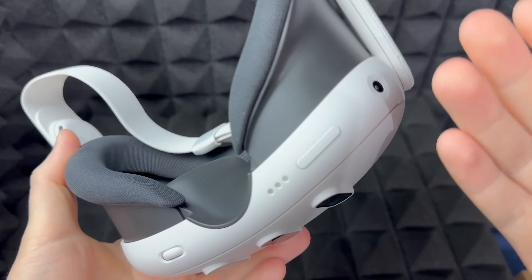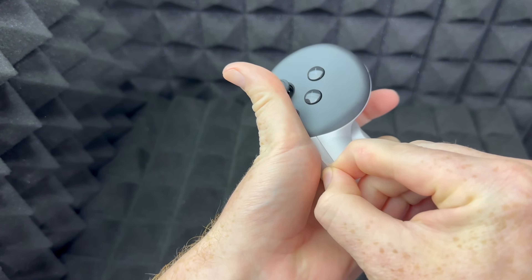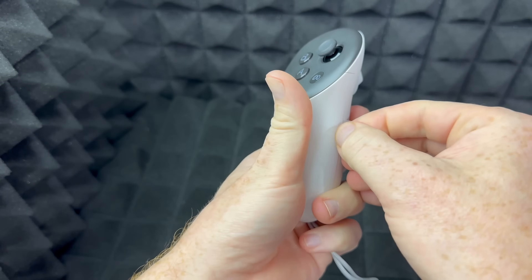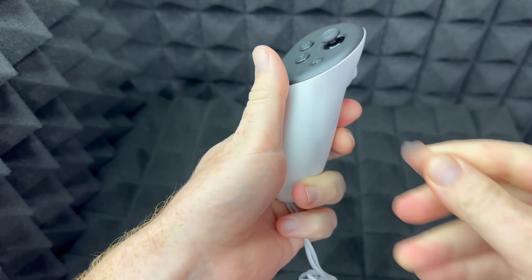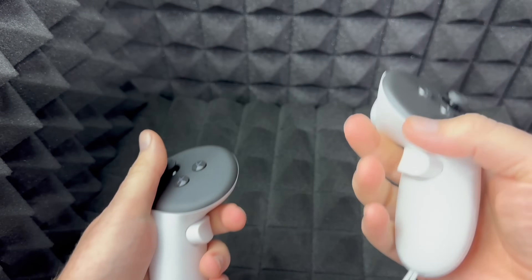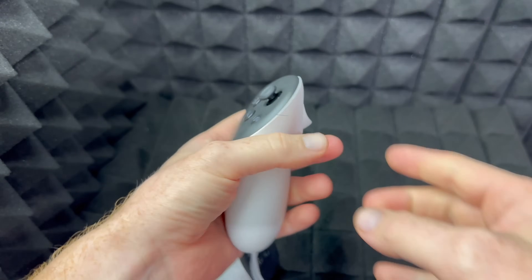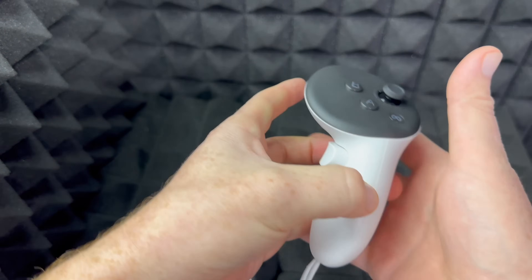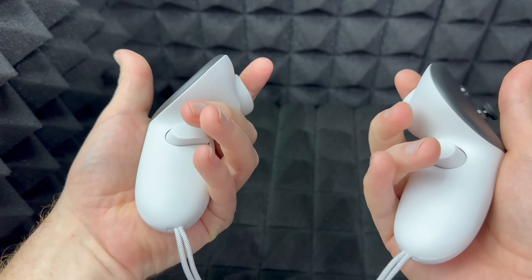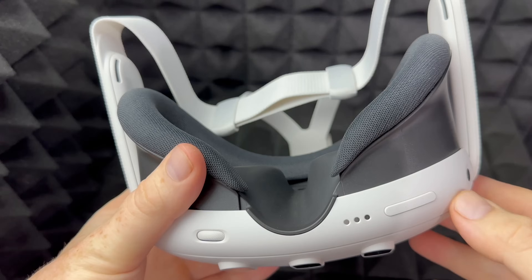If you have the headset on, it will ask you to activate your controllers. To activate them for the very first time, just pull out the battery tab — you should feel a slight vibration indicating the controller is powered on. The headset will tell you which controller is left and which is right so you don't get confused, and once both are active you'll have full access to all the buttons.